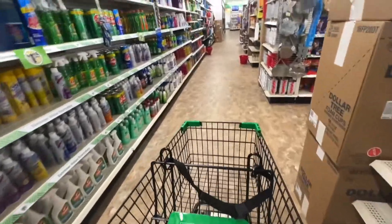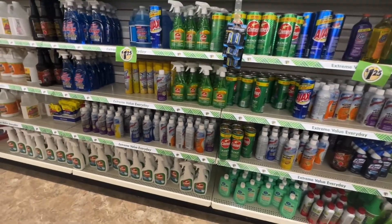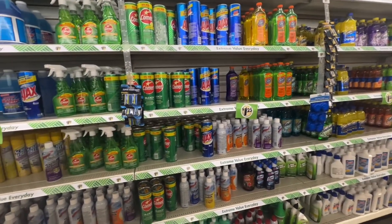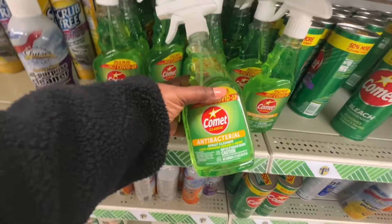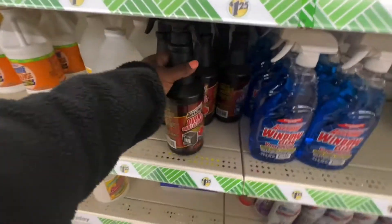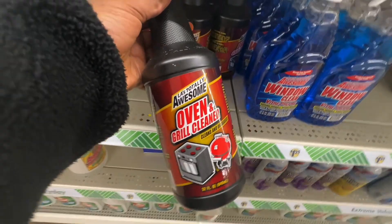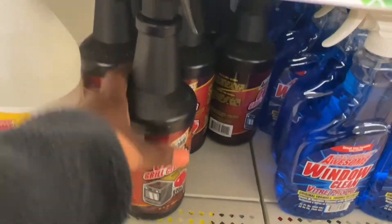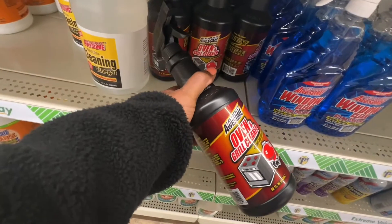I'll have to go to another Dollar Tree to find what I want. Anyway, they have these. What is new here? This is new — Oven Grill Cleaner by Awesome, L.A.'s Total Awesome Oven Cleaner. And this is a 32-ounce bottle too. So that's new.